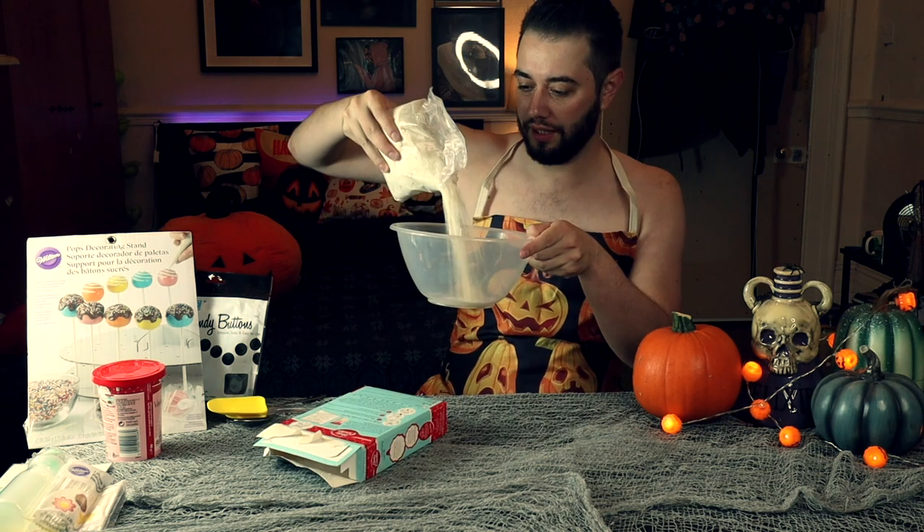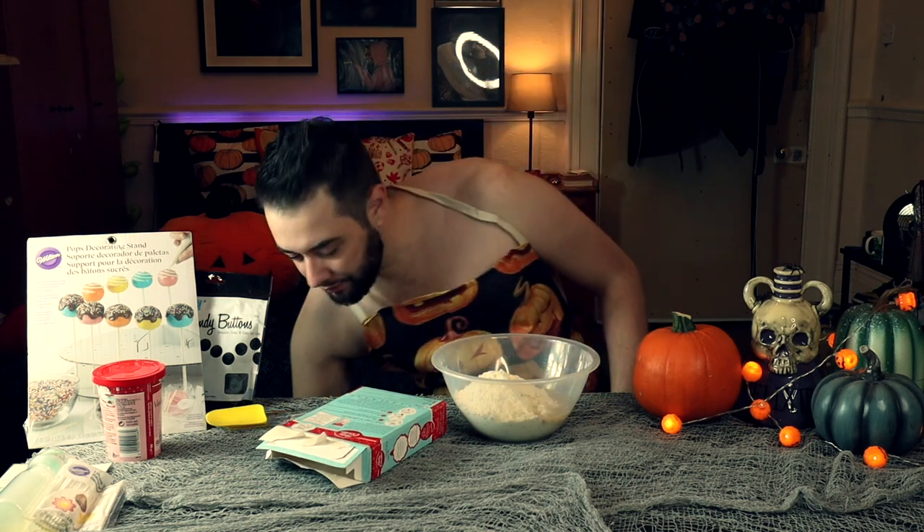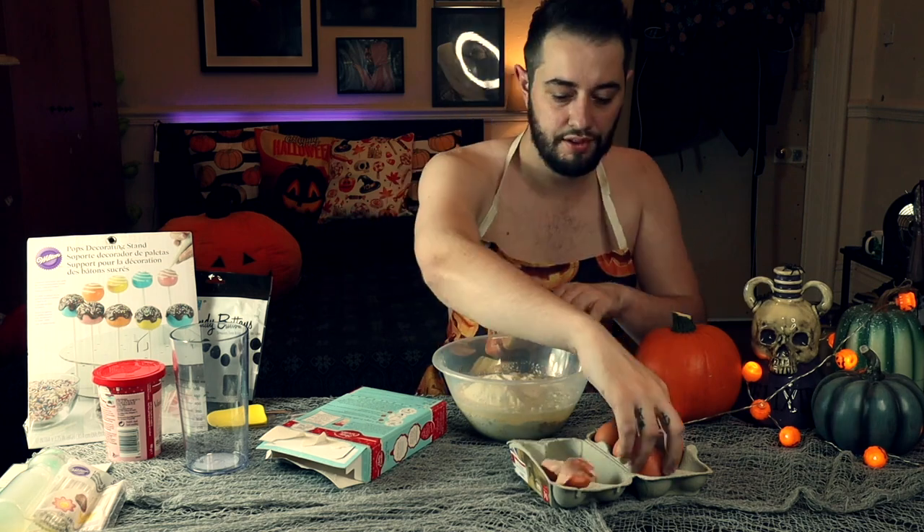We have our mixing bowl here. We're going to empty the contents out of the box into the bowl — in goes the cake mix. The next thing you need to do is add six tablespoons of vegetable oil, then 180 milliliters of water — I have this measured out here — and three eggs.